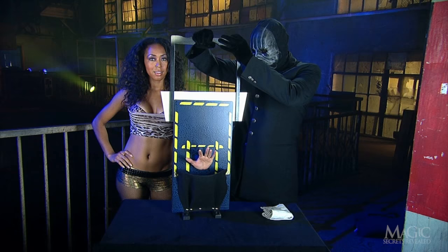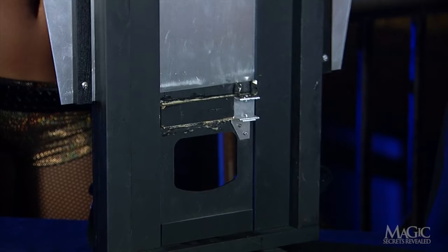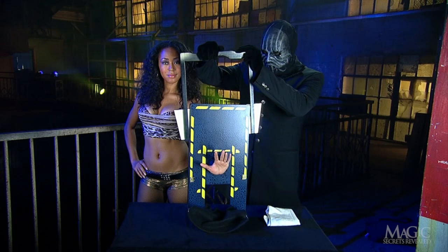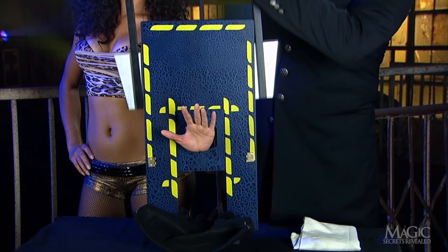She screams, but the blade goes nowhere near the girl's wrist. But then how do we see the blade behind the hand hole after her wrist has supposedly been sliced? The secret here is an identical second hole in the center panel, directly above the first. When the panel slides down, the second hole replaces the first. We can see the blade behind this second duplicate hole.